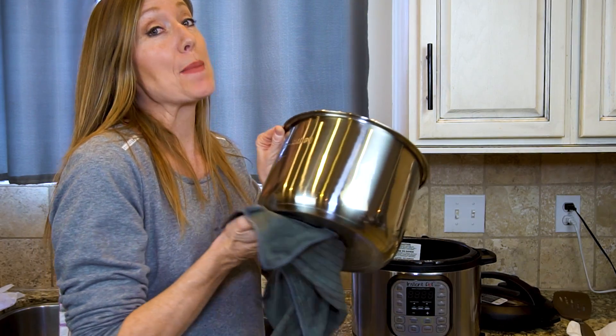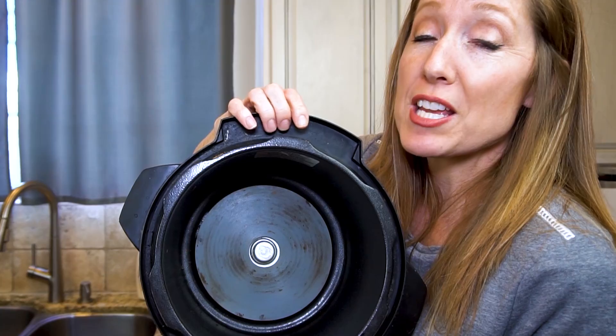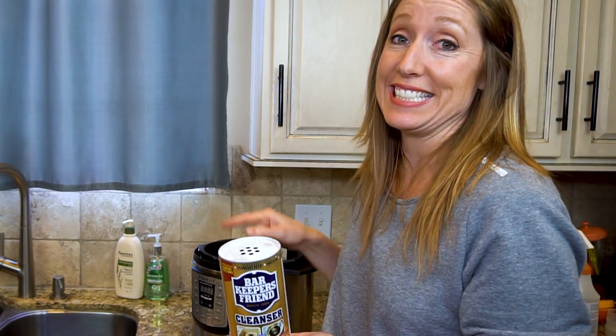Now that is looking beautiful. This is the inside burner. A lot of people don't think about cleaning it, but it really gets pretty dirty. We found that Barkeeper's Friend was definitely the best way to clean the burner fast and easy.